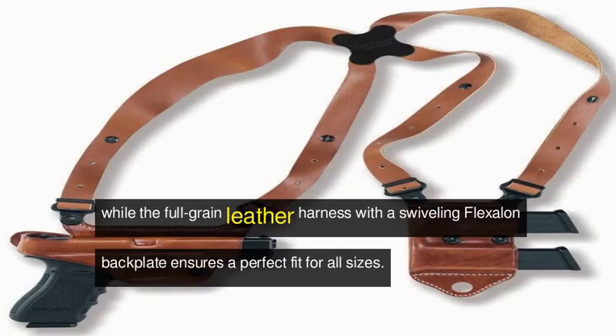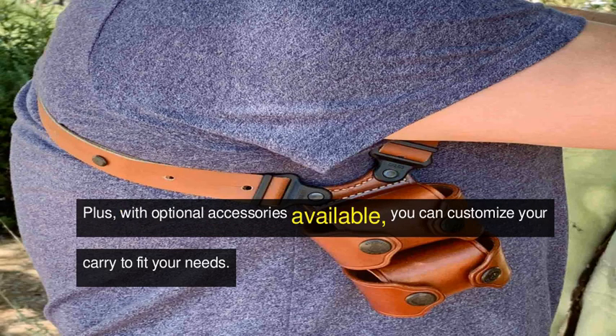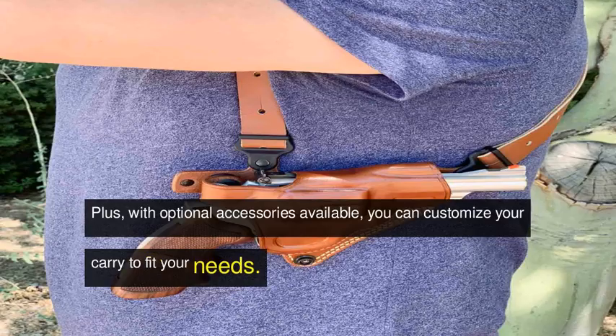The medium-width harness straps offer a comfortable and weight-distributing fit, while the full-grain leather harness with a swiveling Flexalon backplate ensures a perfect fit for all sizes. Plus, with optional accessories available, you can customize your carry to fit your needs.